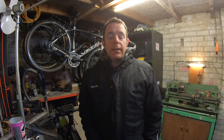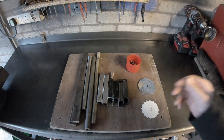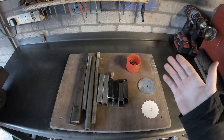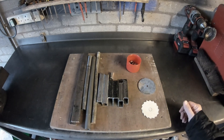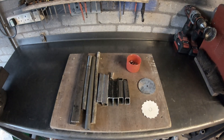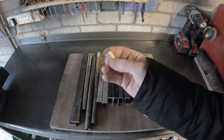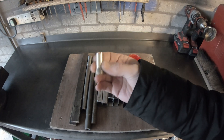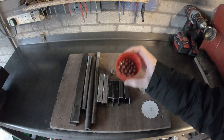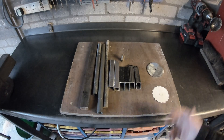Hello and welcome back to the channel and to another garage fabrication project. In today's video I'll be making a da Vinci catapult. I was going to make a trebuchet but then I realized the idea I had in my mind wasn't a trebuchet at all — it was a da Vinci catapult. It's going to be an all-steel and brass construction. I've got a lathe that can make decent bushes and pins, and the bushes are made out of brass ammunition.